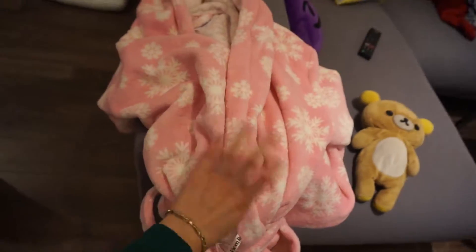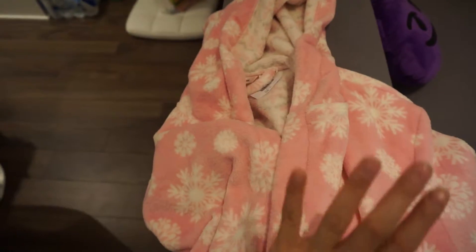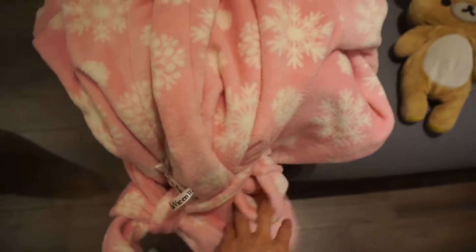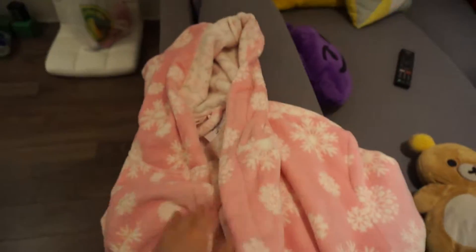Santa also got me this really nice plush pink robe with white snowflakes from La Vie en Rose. I've had my eye on robes there for a long time. I'm always very cold at home because I try to conserve energy and don't use the heat much, so this is perfect. It is so warm and soft, it has pockets where I can put my phone, and yeah — it's pretty awesome.